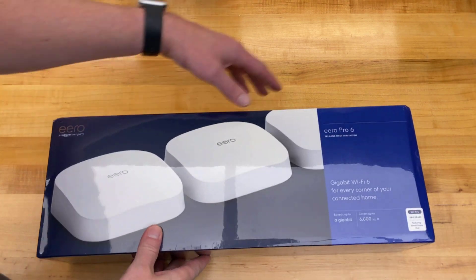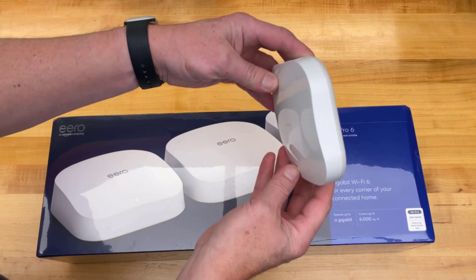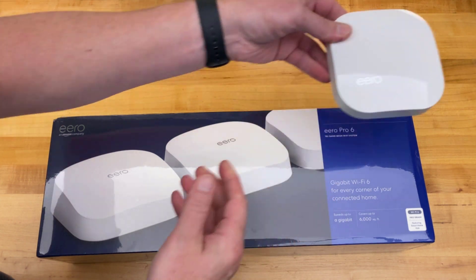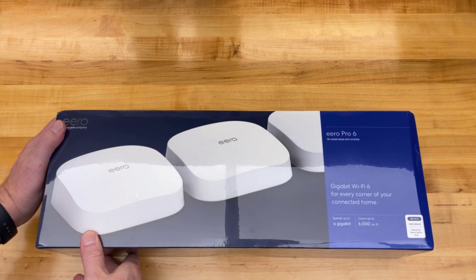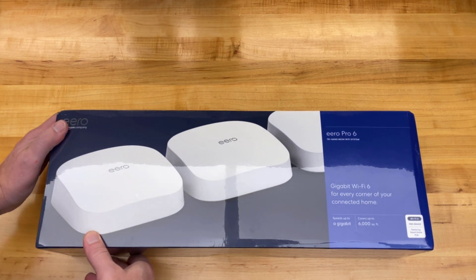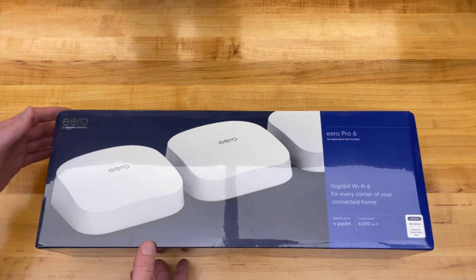This is a hefty box, and we're going to not just unbox it but in future videos cover a comparison. I'm probably going to go with wired backhaul and not even really test the mesh capabilities. I just want to see if the new CPU and grunt this has compared to the four-year-old Eero does for speed.